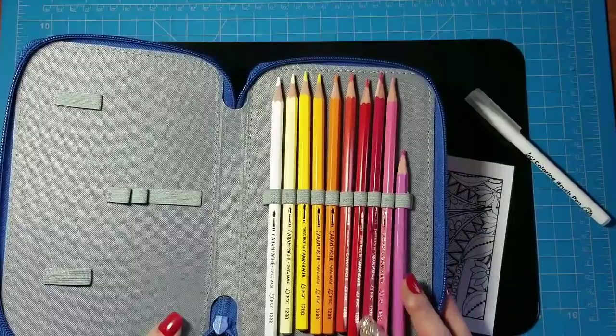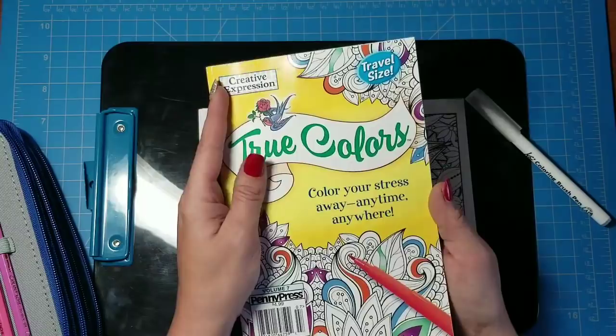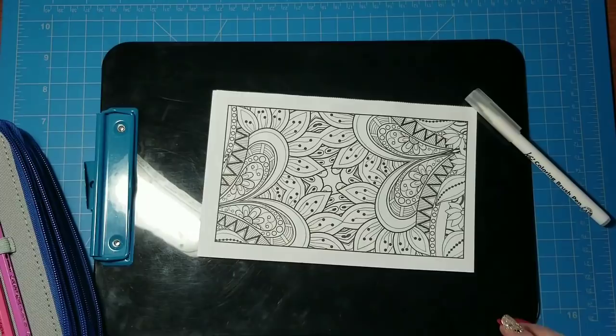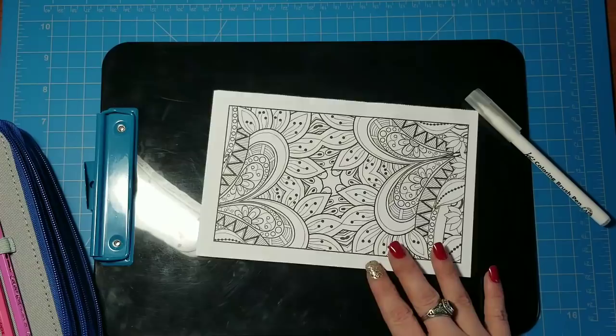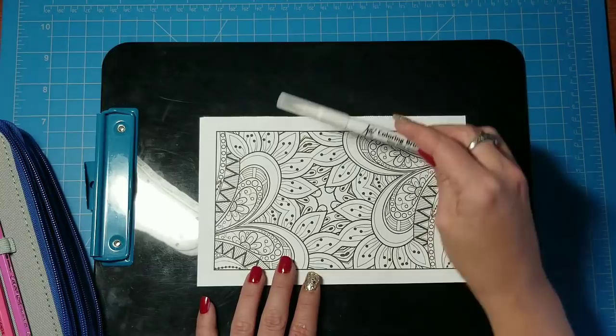I've removed a page from this small coloring book I picked up at Walmart called True Colors — it's $5 for the little travel size book, and I think these pictures are perfect for these kinds of tutorials. I'm going to show you how to use the watercolor pencils to make them look nice, and then how to blend them out with this brush pen instead of a paintbrush or water brush, which can get messy and leave too much water on the paper.